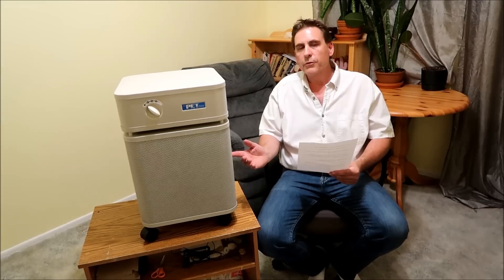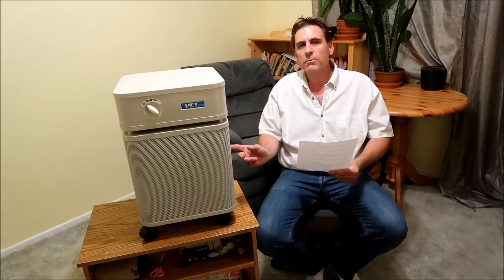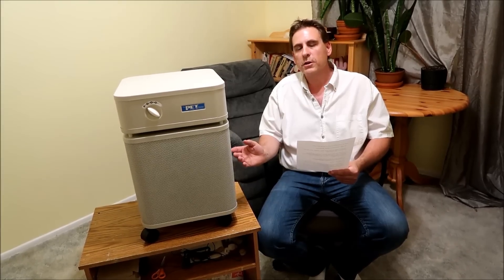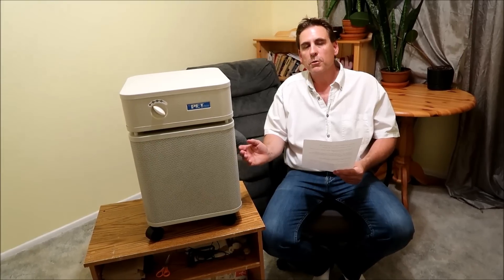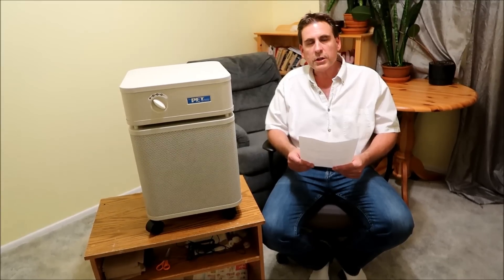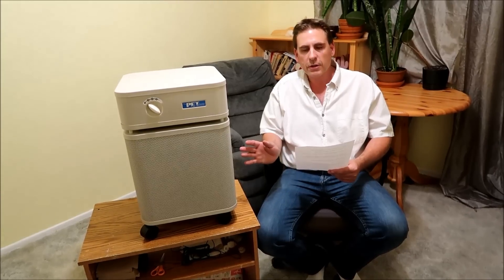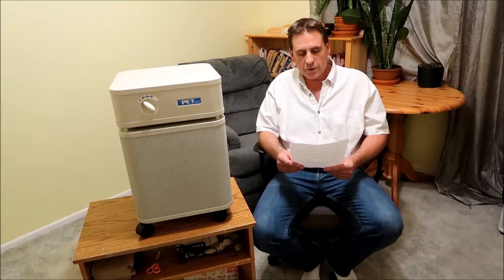Number five: there's a 30-day return policy. If you get this machine home and don't like it for some reason, you can return it for a full refund. That's partly why we bought it — we've been trying it out and we love it so far. Number six: Austin Air manufactures only air purifiers and has done so for over 30 years. They're chosen as the air purifier of choice by the Red Cross, FEMA, and the US government.